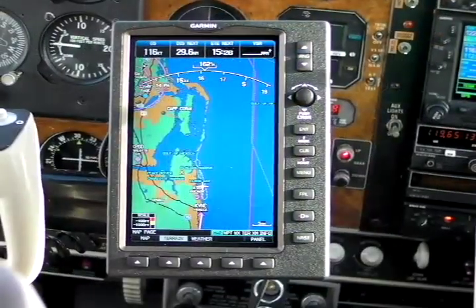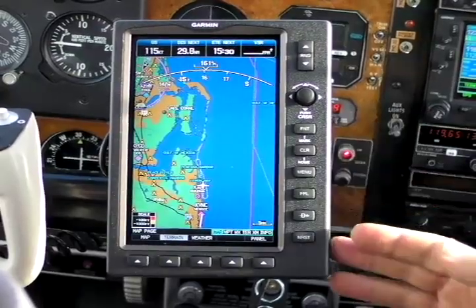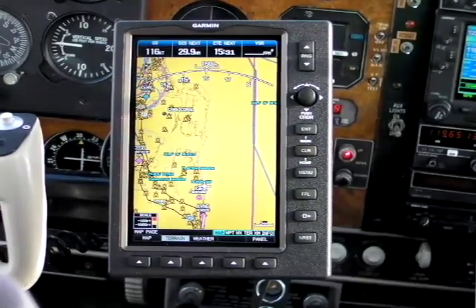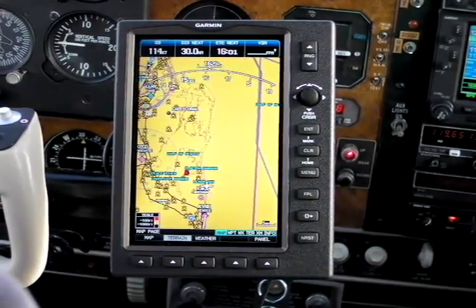The 696 has controls that are very much like a 530. On the right side of the unit, you've got an enter, a clear, a menu, a flight plan key, a direct-to key, and a nearest key. All of these will be familiar to anyone who's operated a 430 or a 530.